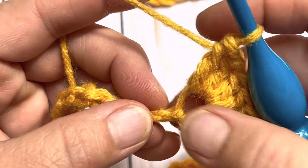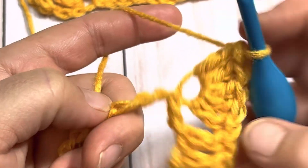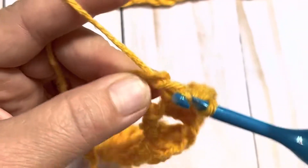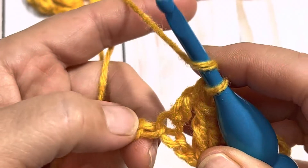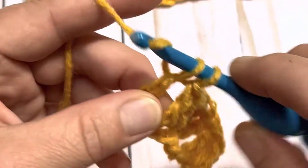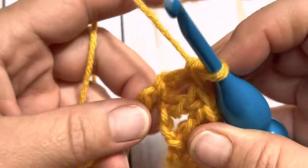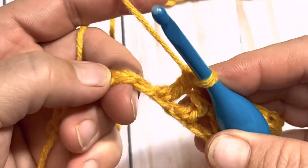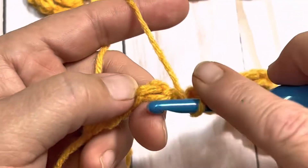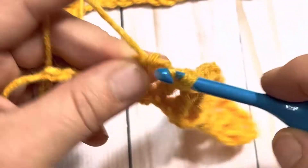All into that same chain. Now we're going to skip over one, two, and place one double crochet into each of the next two stitches. We are on repeat — you're going to skip two, one, two, and into the next you are going to place five double crochets.